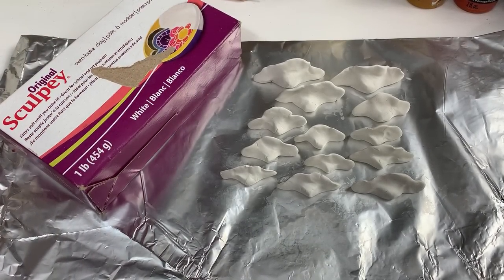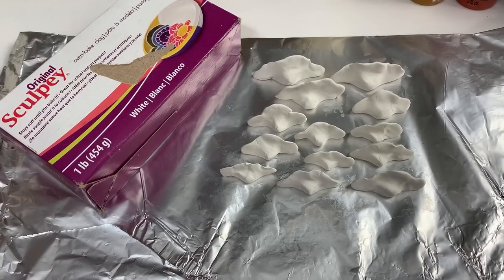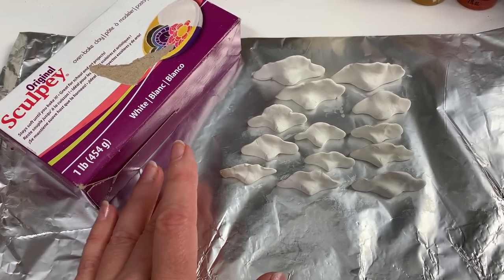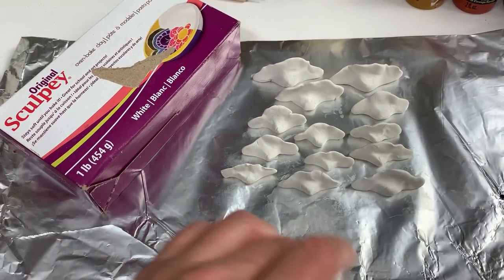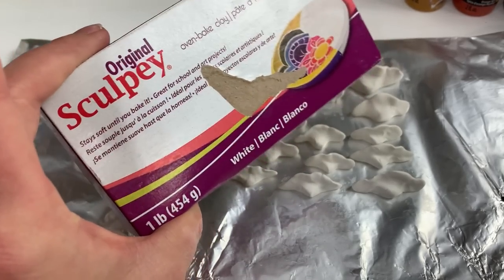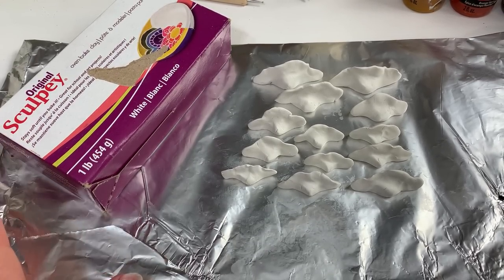I had to do an edit because I totally forgot to talk about baking them and totally forgot to paint them on camera. So I made some more. I'm going to put these in the oven — I just leave them on this foil and stick them in the oven this way. Read the directions on your package and it will tell you what temperature to use and how long to bake it. So I'm off to throw these in the oven, and then I'll come back when it's time to paint them.